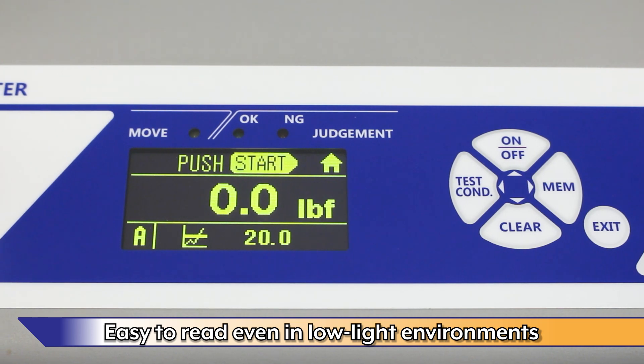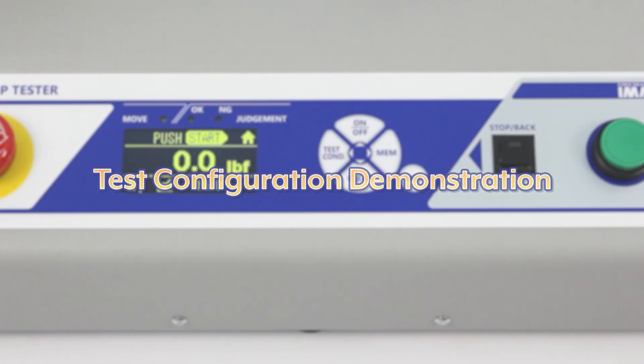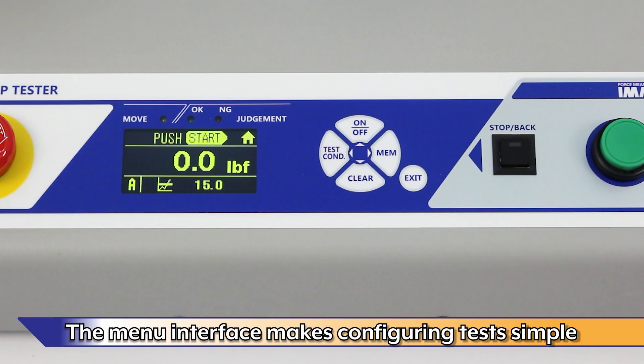The luminescent OLED display is easy to read in low-light environments. The menu interface makes configuring tests easy.